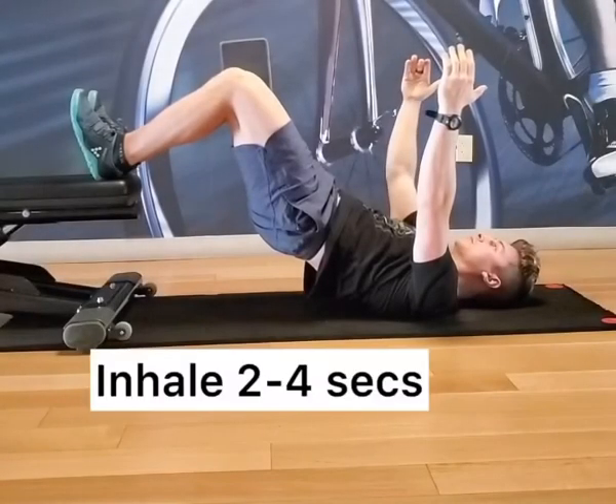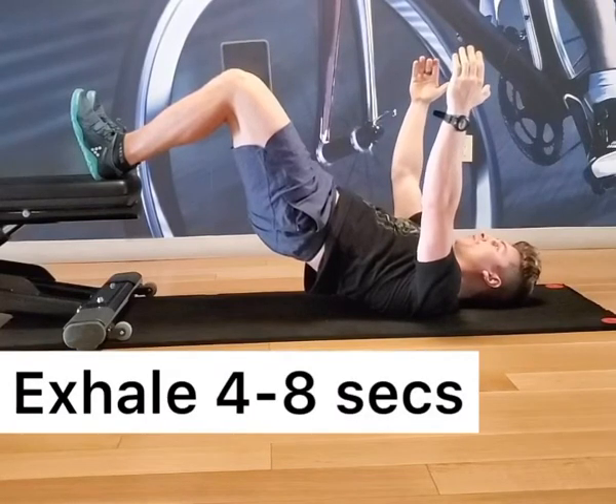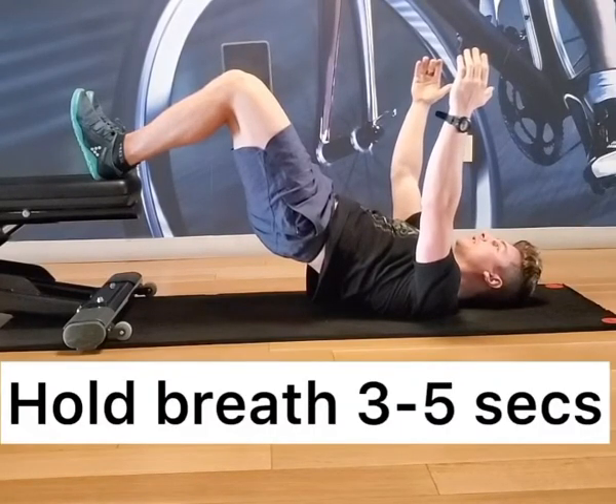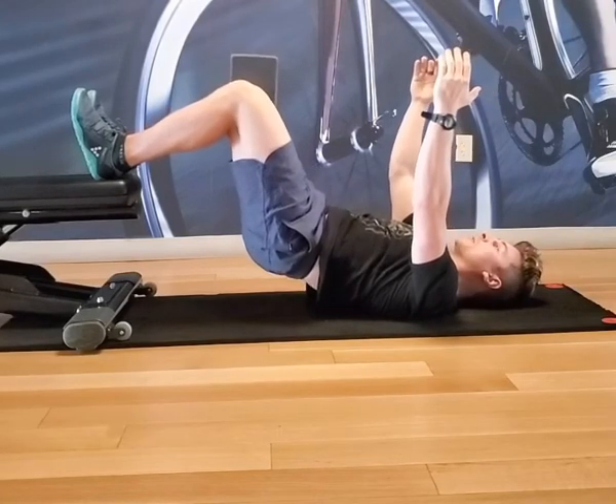Inhale, then exhale twice as long — get all that air out. Hold the breath for two or three seconds, then rinse and repeat and lower back down.